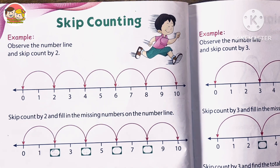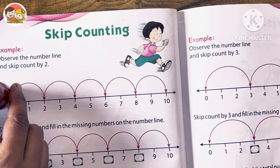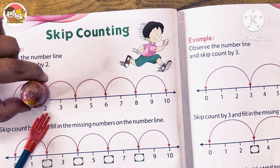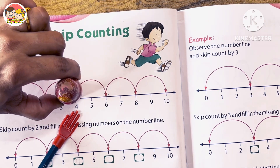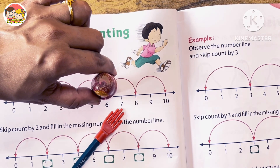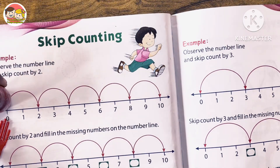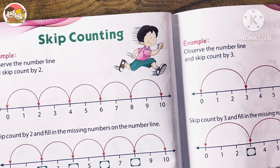Now look at the number line. Here I have a doll. We have to skip count by twos, starting from zero. Skip one number in between, then directly go to the second number — this is two. Again, skip one number in between and go to the next — this is four. Then six, then eight, then ten. So the numbers are 0, 2, 4, 6, 8, 10.